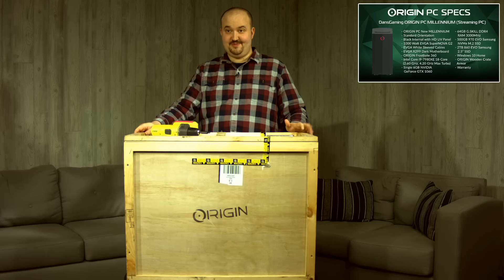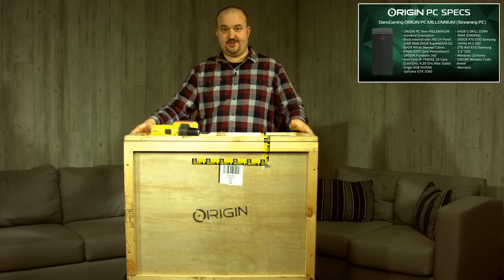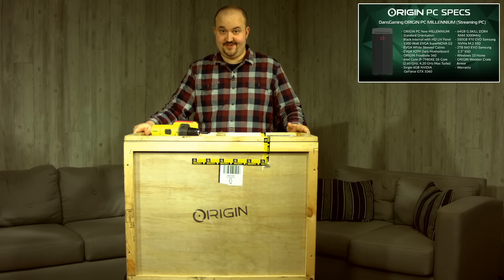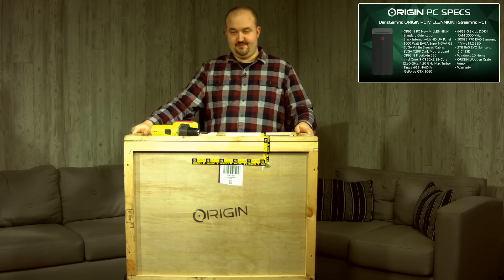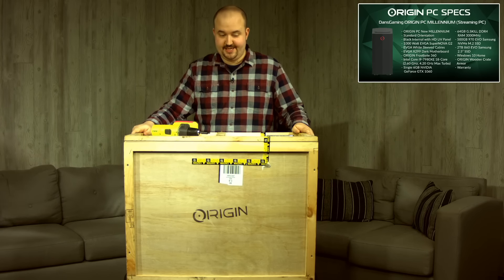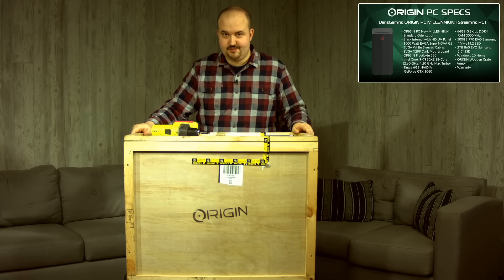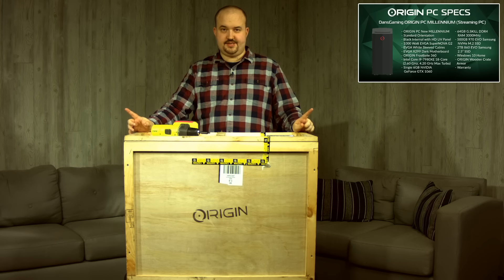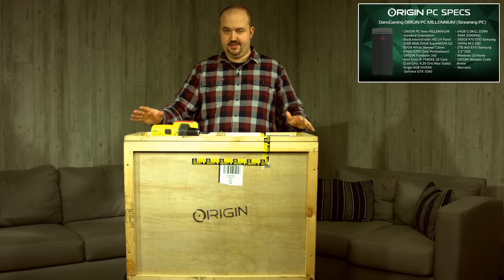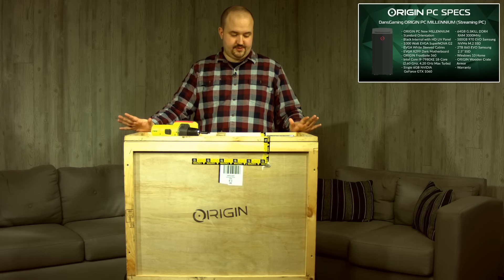Hi everybody, welcome. It's here — my streaming PC from our sponsor Origin has finally arrived. And it has arrived in a monstrous case, which looks badass. We're going to open this today and show it to you. This is going to be the first of two PCs given to me by Origin. This is the streaming PC, so it's not going to play games — it's just going to broadcast to Twitch. It has a little bit weaker of a GPU, but still a pretty nice one in there.